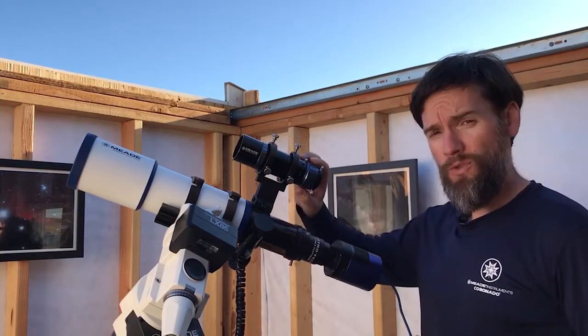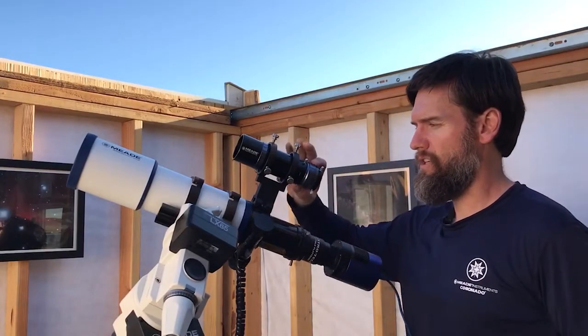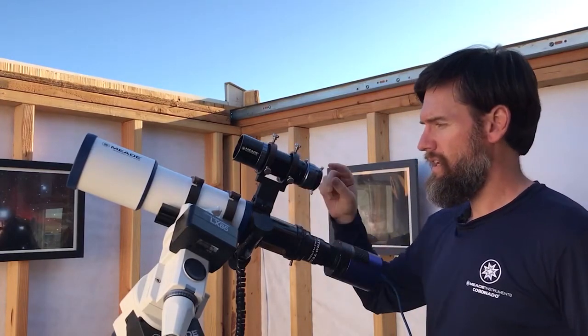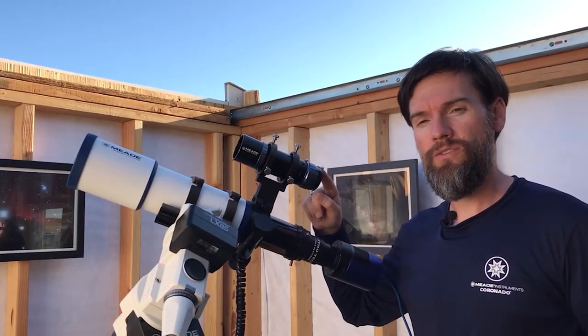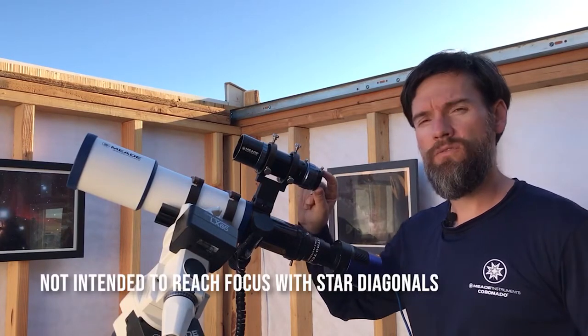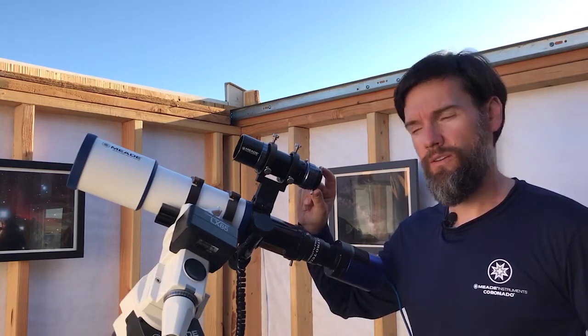The guide scope also employs a helical fine focuser, which is very nice. It locks the orientation while you can make a fine focus. It accepts many inch-and-a-quarter accessories, including eyepieces, so you could actually use an eyepiece visually with this and turn it into a very high quality viewfinder.